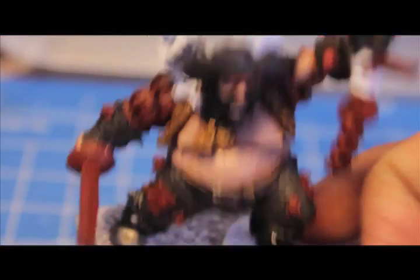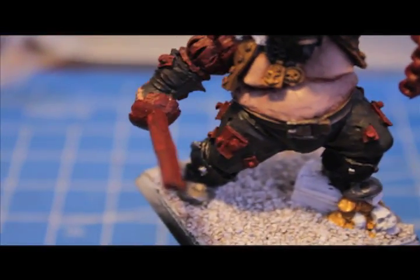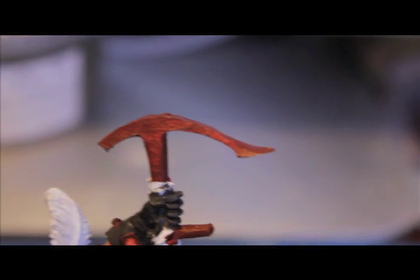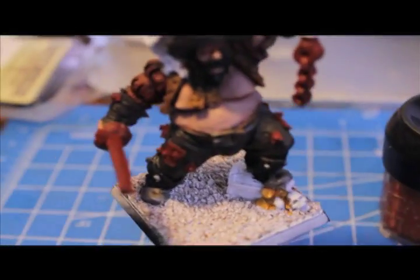Now you're going to stipple on Vermin Brown, which is this dark brownish orange color. That's going to start to really make the rusted look pop out. You want to go on the edges — stipple it randomly; you don't want to make it look too nice or orderly. The first step was painting on the Dark Flesh color, and now we're stippling on Vermin Brown. I'm going off the Games Workshop website tutorial for this.